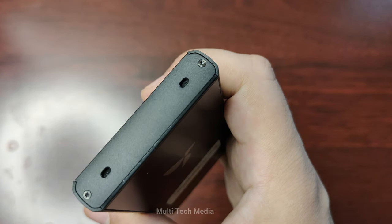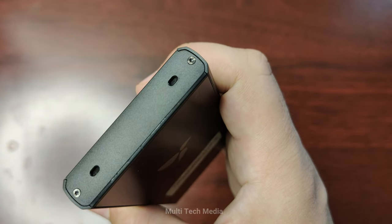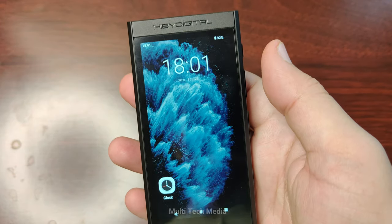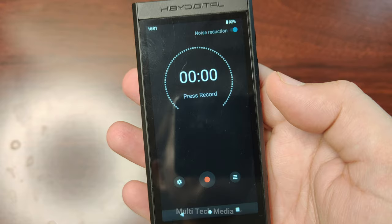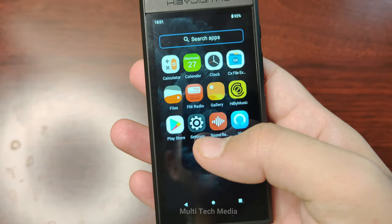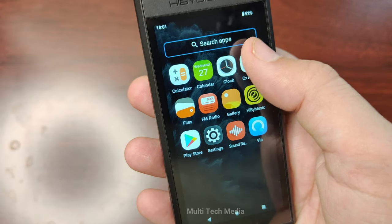On the top of the device, you'll find two built-in microphones that can be used for voice notes and interviews. The device has a one-touch recording function that lets you record high-quality audio with a simple button press. You can also use the microphones for voice control and voice search.